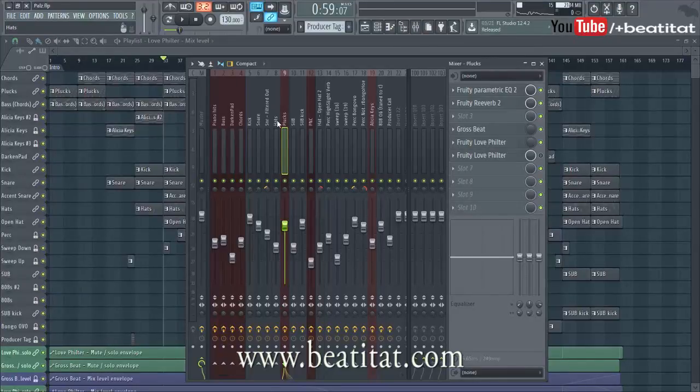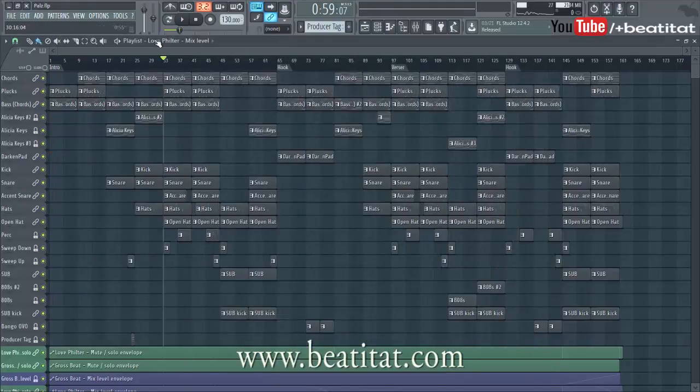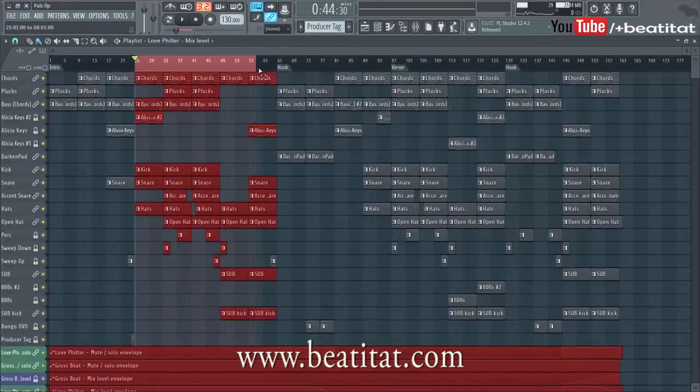This is going to give you a closer insight into everything. Just for the sake of it, I'm going to play a segment of the beat with the master channel on — just for fun — so I'm going to pull it all the way up right here and play this part.